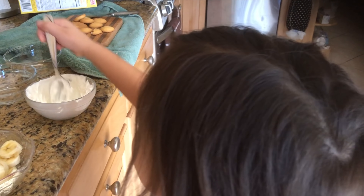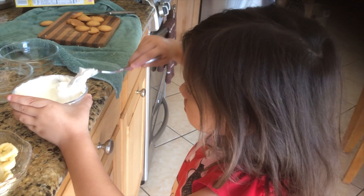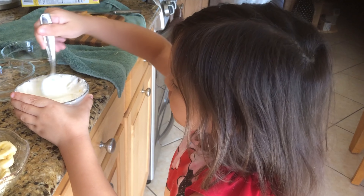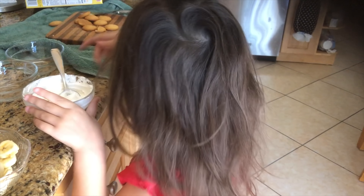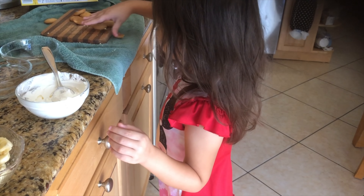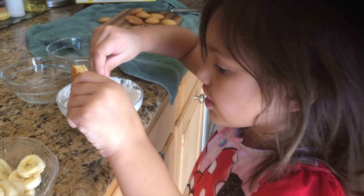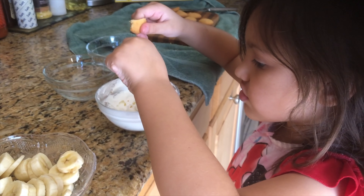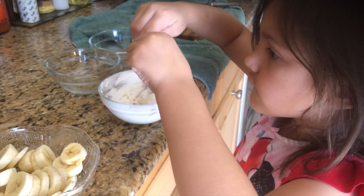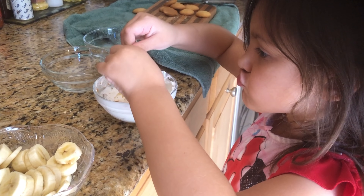So now we are going to grab some Cool Whip, plop it in. We're going to grab the sides, mix it up, grab some crumbles of your vanilla wafers and just crumble them like this. And crumble.